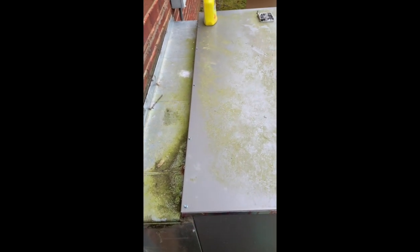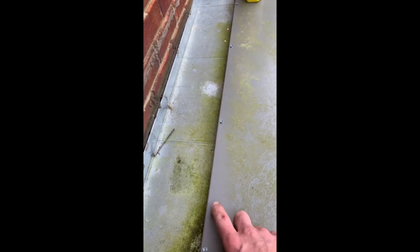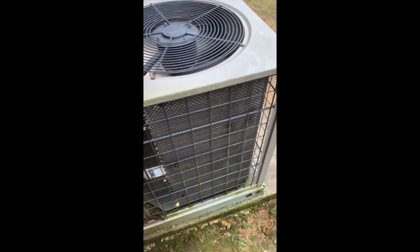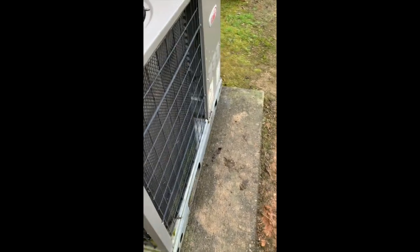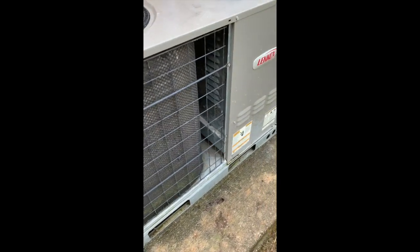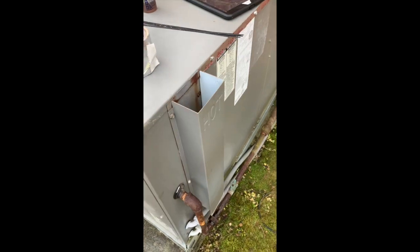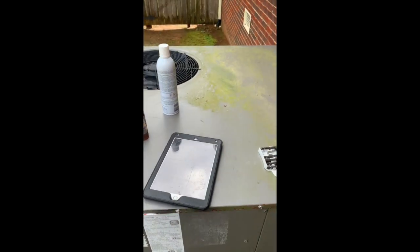That's what helped pull all that insulation down in there. We've got some screws in the top to throw that cover back on. It's just not a very well laid out unit.